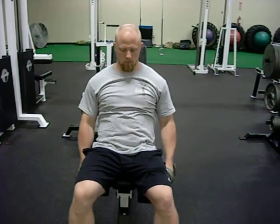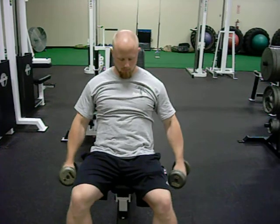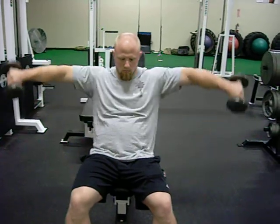Control your motion, keeping the palms parallel to the ground. You can also choose to turn the thumbs down to engage a little bit more from the medial and posterior side.